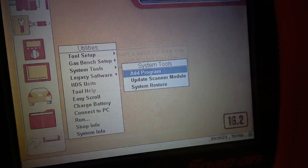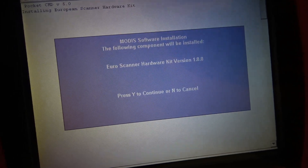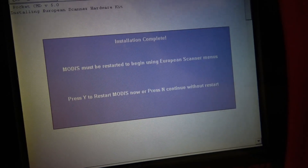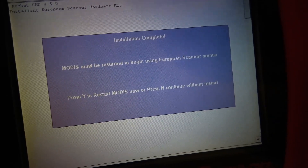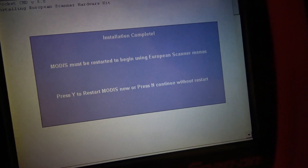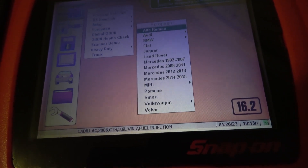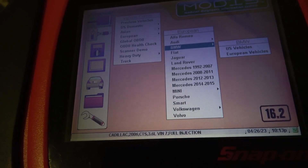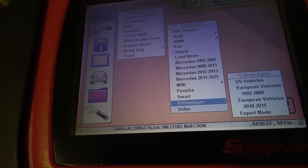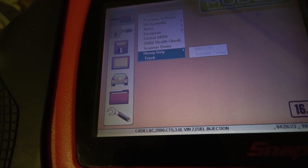I want to add this fact: the same activation card can be used on Snap-on Ethos, Solus, and Solus Pro. Now I have all the European cards unlocked and activated. Next one's gonna be heavy-duty truck.